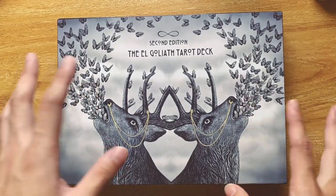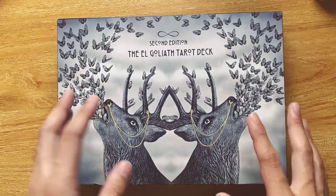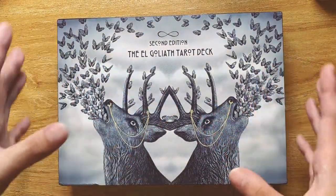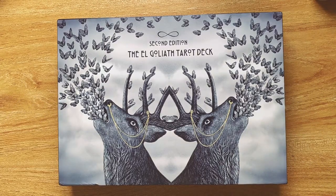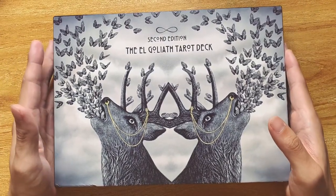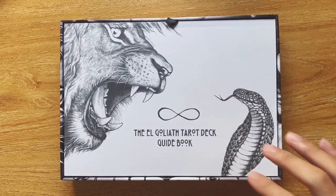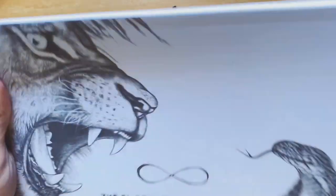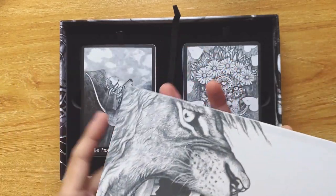I'll also talk about certain things that mitigate these pet peeves of mine. But mainly this is sort of like the Mary Elle — I can take a big box if the art is good, I can take a big box if the book is good. Those were the reasons I kind of forgave the Mary Elle and kept the box and book. I feel the same for this deck right now. Okay, so let's open the box. You can see that the book is pretty big, and I have not read through it yet but I've flipped through it.